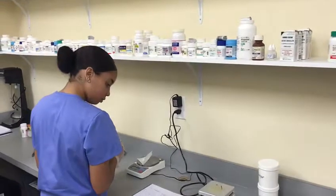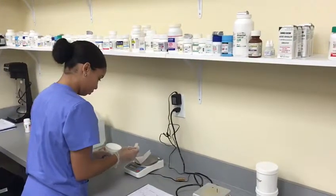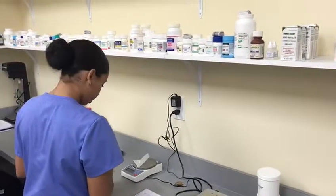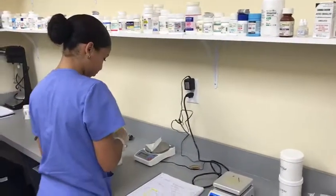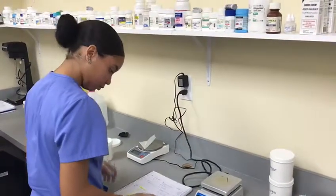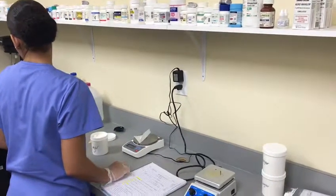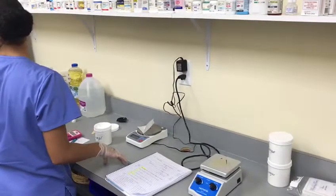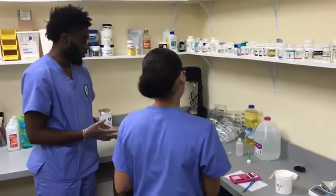We are now in the formulation stage of our compound and we have Nicole who is weighing out her two chemicals. Our chemicals are benign — we're using sugar — but as you can see she is maintaining proper technique, and she's basing her formula on the calculations that she just performed using a digital scale.